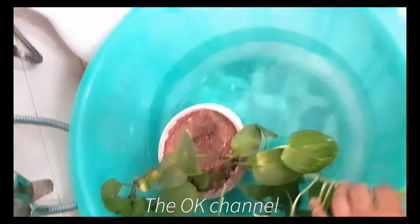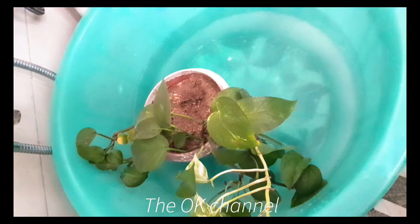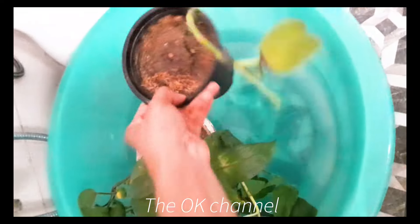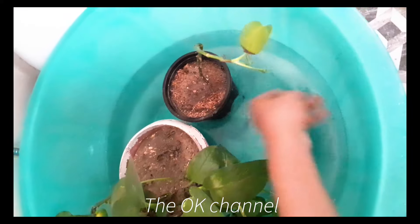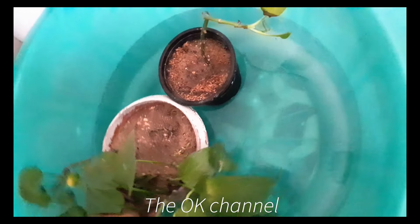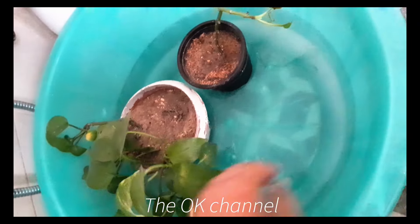Take a big bucket, fill it up with water, and then put all the indoor plants — as many as can fit — in the bucket. Let them soak for five to ten minutes, and you will see the top layer of the soil will be wet, and that means it's time to take them out.